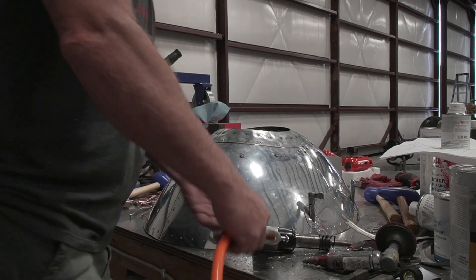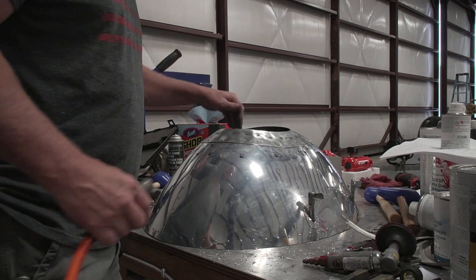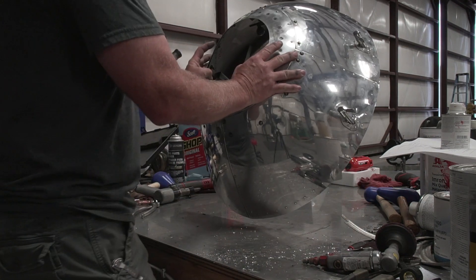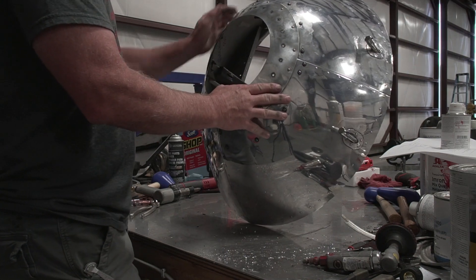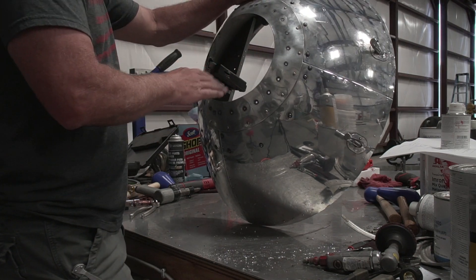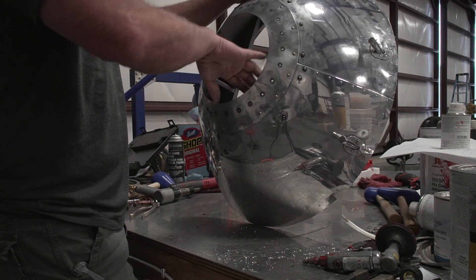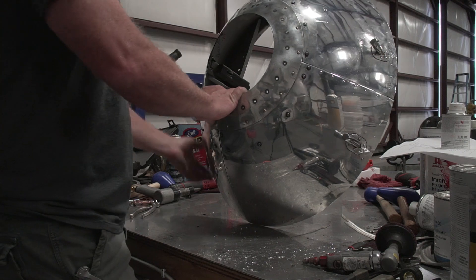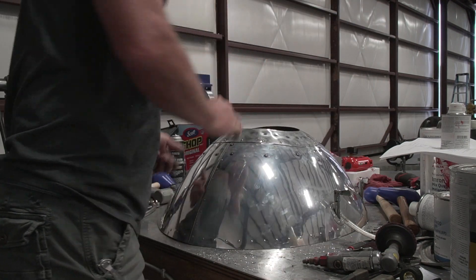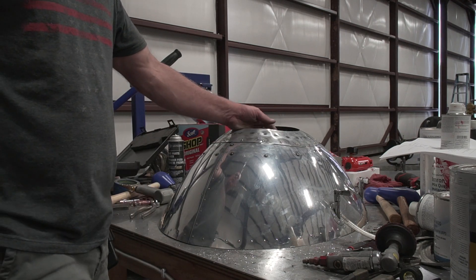Alright, so now we have this piece all fixed and back into the nose bowl. Our next step is we've got to figure out how to do this piece of lexan to go in here. I've got to get it curved and cut out and ready to put in here, and I'm still trying to figure out exactly how that is supposed to work.